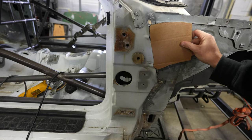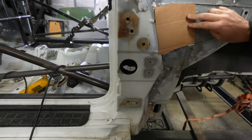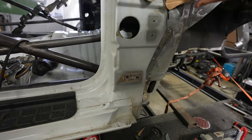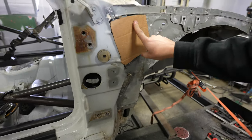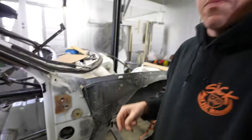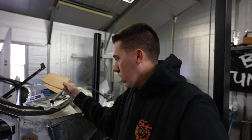That piece will sit in there and kind of tuck up like that, then be welded all the way around, smoothed in, and then painted. Using cardboard for some of the template work — I've seen people do that and it works really really well.